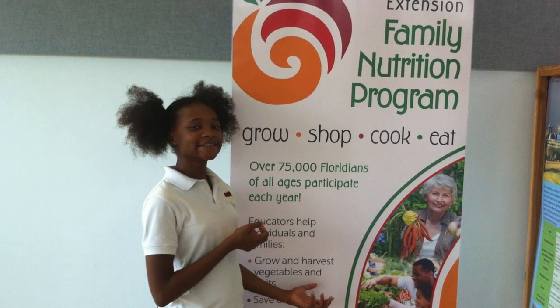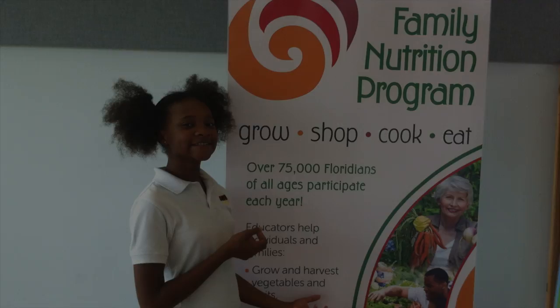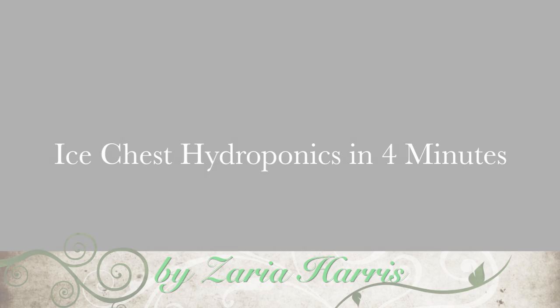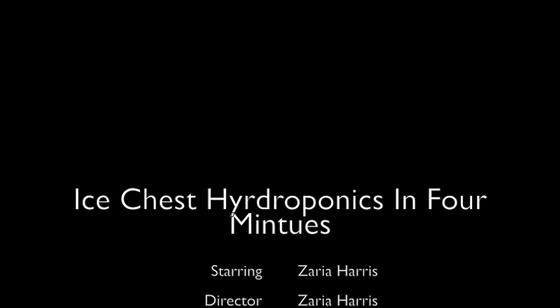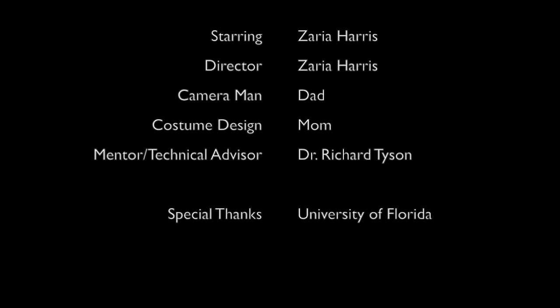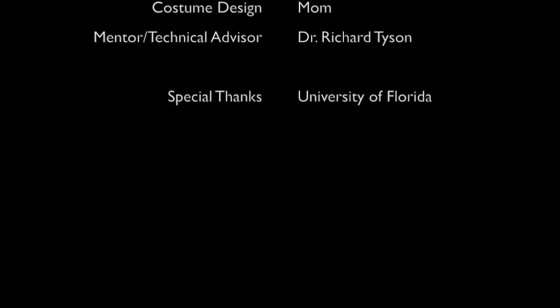I'd like to thank the University of Florida. I hope you enjoyed my presentation on Ice Chest Hydroponics. Thank you for your time.